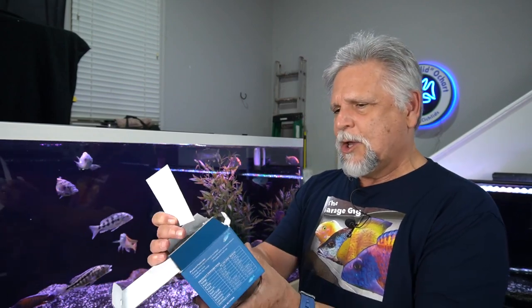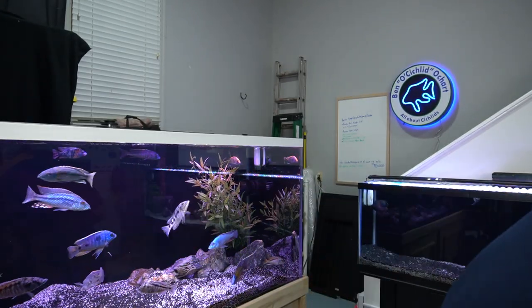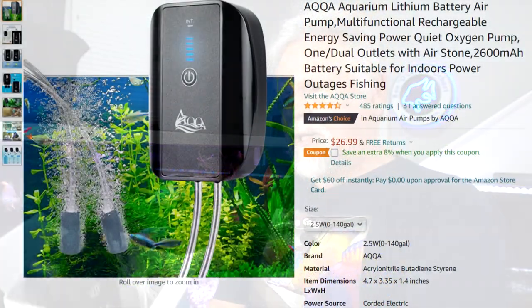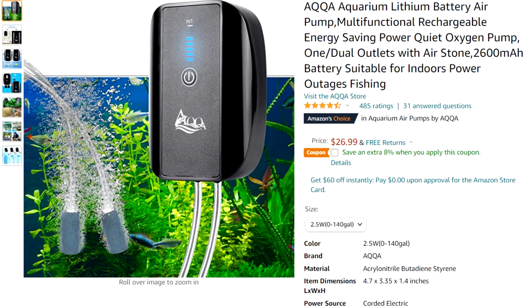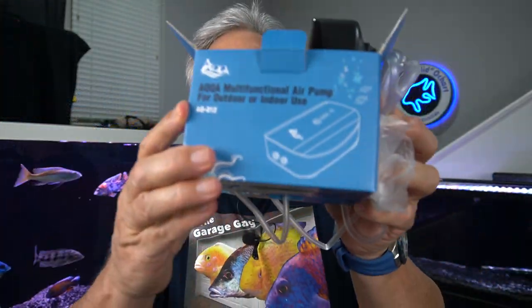I'll put links in the description for each of these products. This next item is from AQQA — which I guess you would say 'aqua' — a clever way of spelling it, and a cousin company of Hyger. In particular, with regards to the time of year that we're in, this product can come in really handy. It is a lithium battery-powered air pump, and this particular model is the AQ-012.